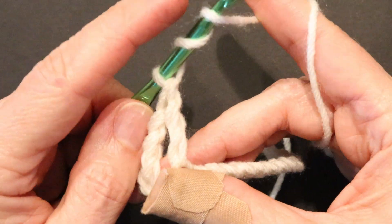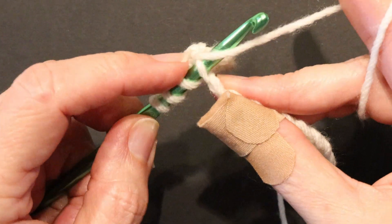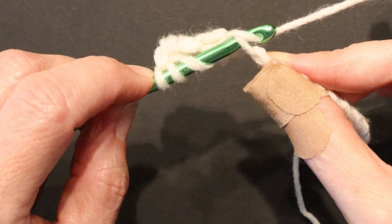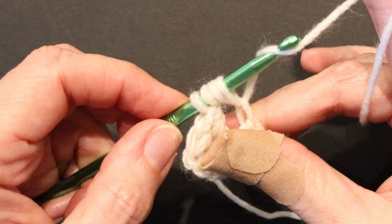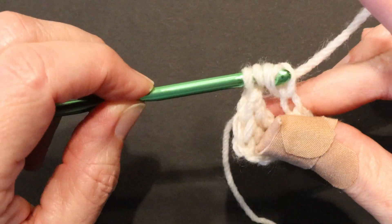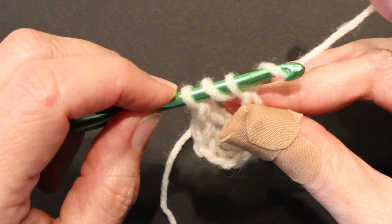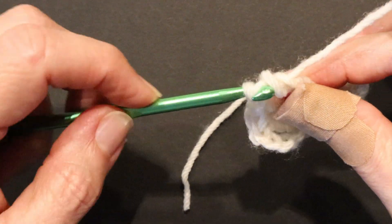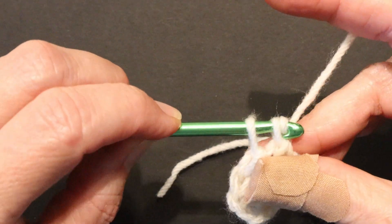Yarn over and pull through those two. Wrap the yarn twice around your hook, go into the next foundation chain, pull the yarn through. Four loops are on your hook. Yarn over, pull through two. Two loops are on your hook. Yarn over, pull through two. Two loops are on your hook. Yarn over and pull through those last two.